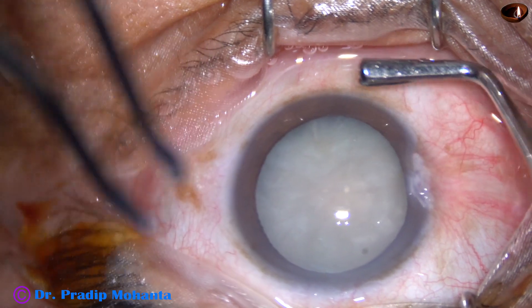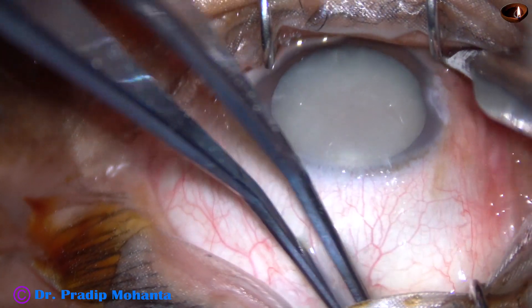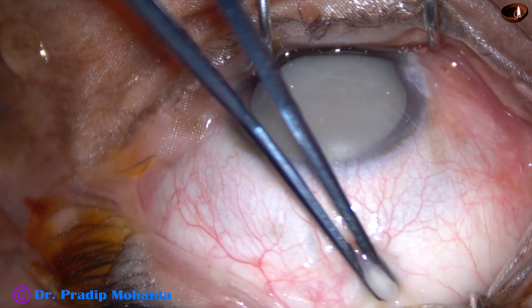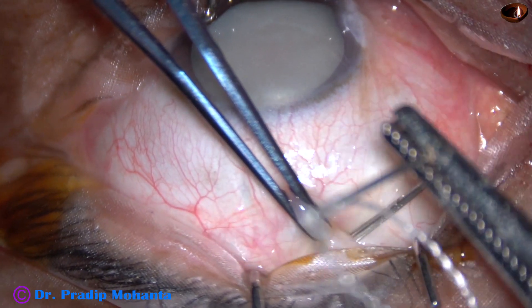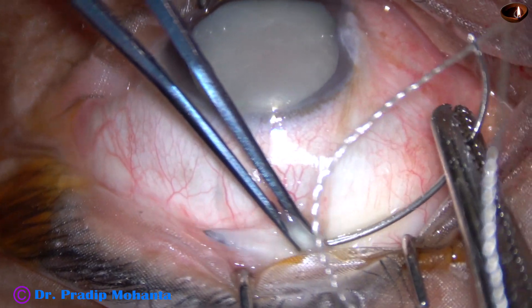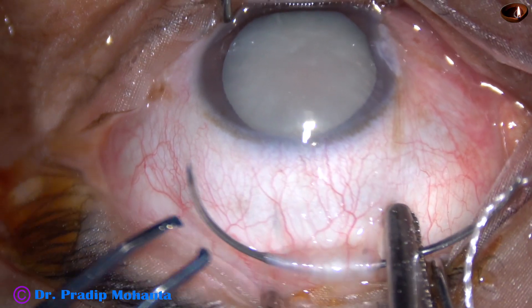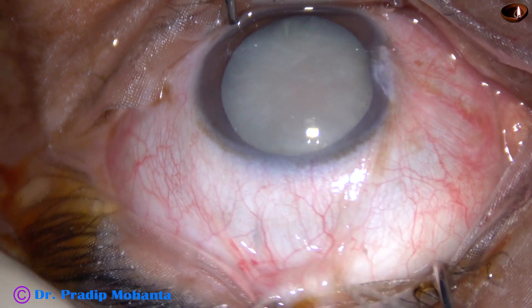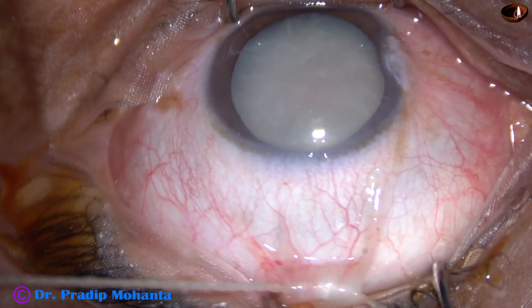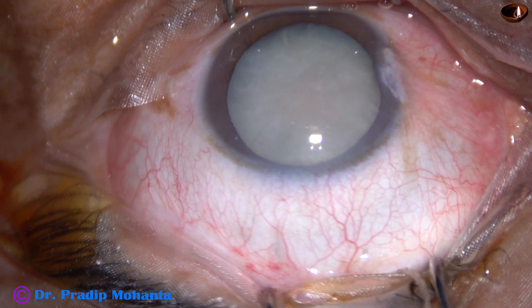First thing is put a superior rectus bridal suture. This is very important for beginners. Hold the superior rectus tendon nicely and pass a thick autoclaved nylon suture beneath the superior rectus tendon. Once this is done, pull the superior rectus tendon and stabilize the eyeball.